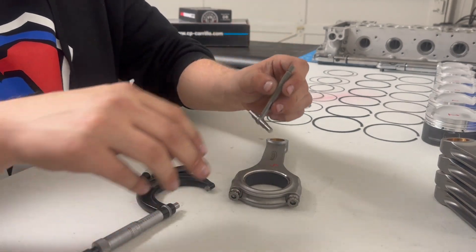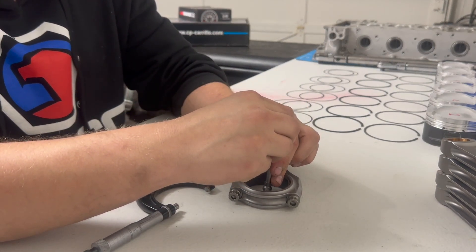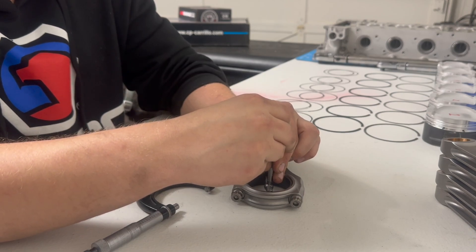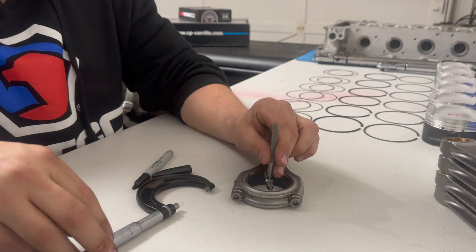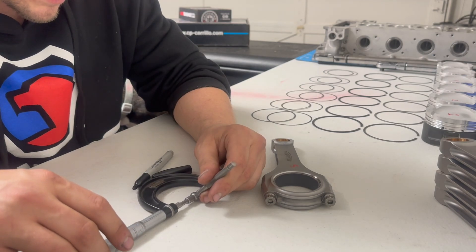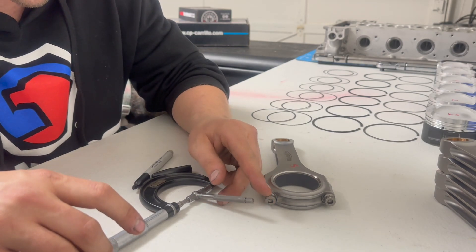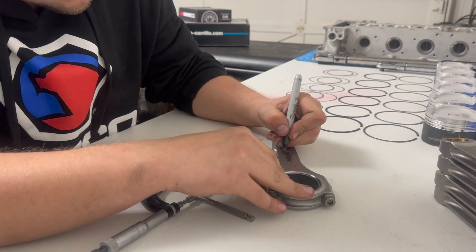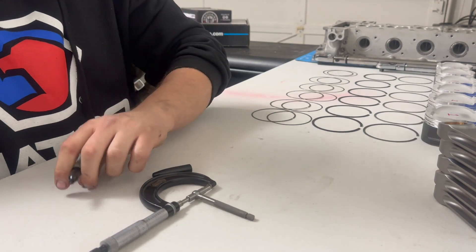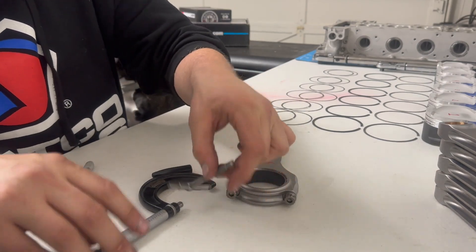Connecting rod five — that one felt a little tight, watch this one read big. One point nine... okay, it stopped right at 20 — 1.970. Sweet, it couldn't be much better. They're all the same! Every single one of these is reading the same so far, which has got me feeling pretty good.